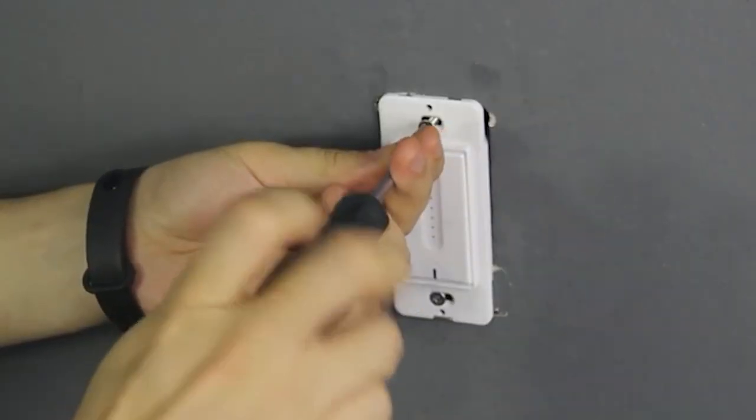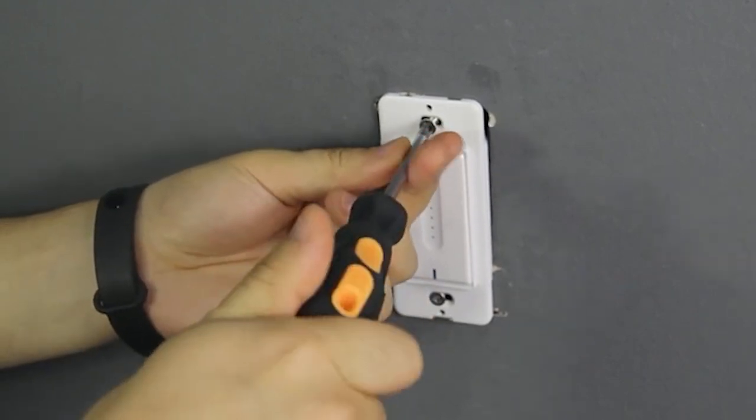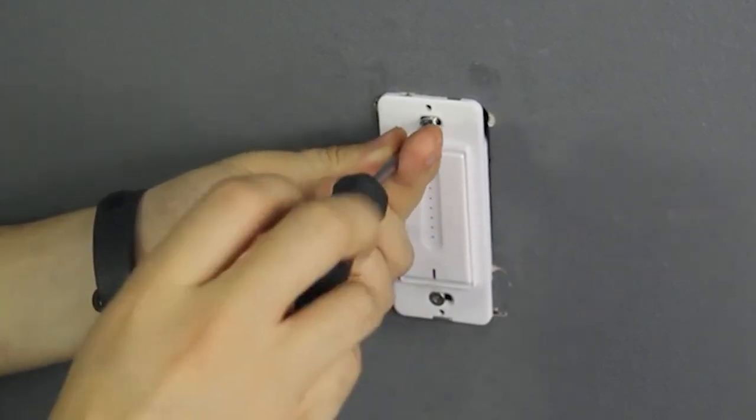If you want to get the best quality dimmer switch for LED lights according to your needs, then watch the video till the end and then decide to buy.